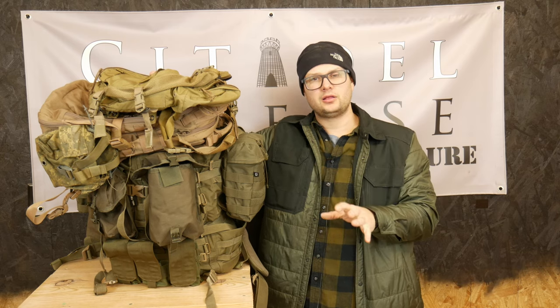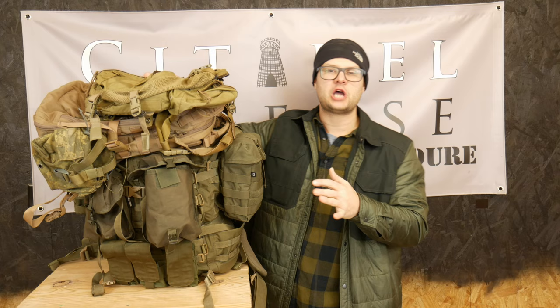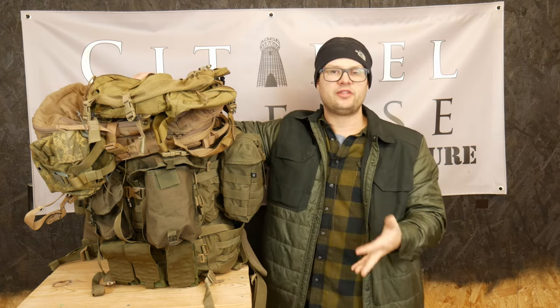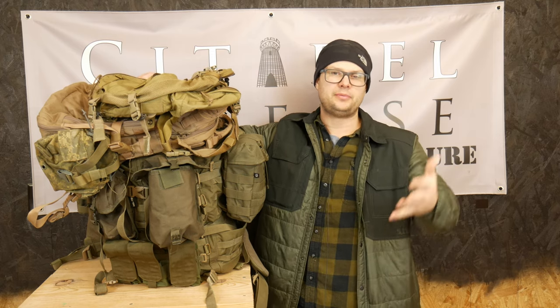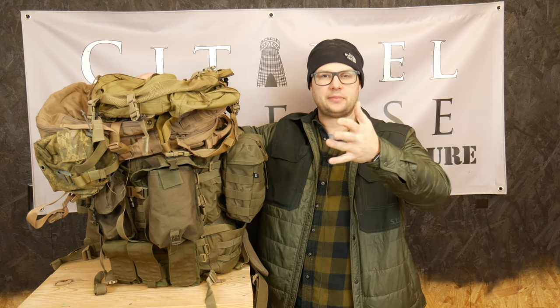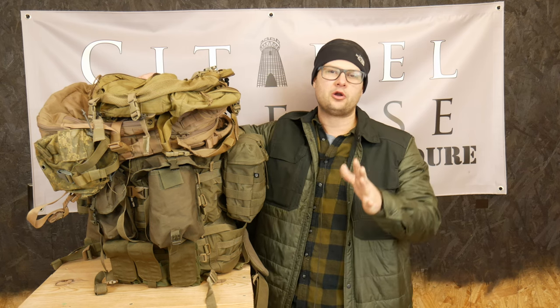If you've been following this channel for a while, you know that I like systems. Hey everyone, Dylan Schumacher, Citadel Defense, and today we're going to talk about having a ruck system. I've been running this system for a while now — a year, maybe three, somewhere between there — and I thought it was time to make a video about it. It's probably leaked out in other videos, but I don't know if I've ever made an explicit video about it, so here we go.